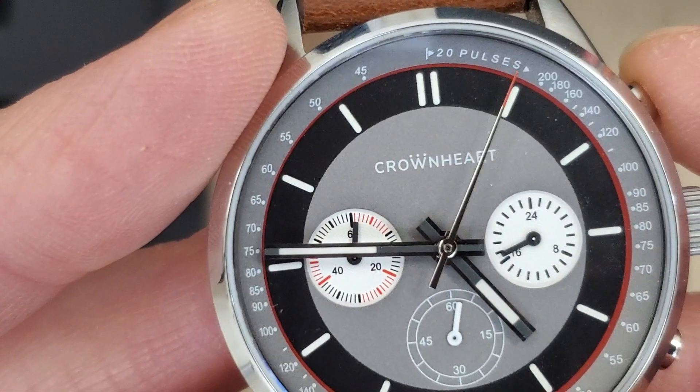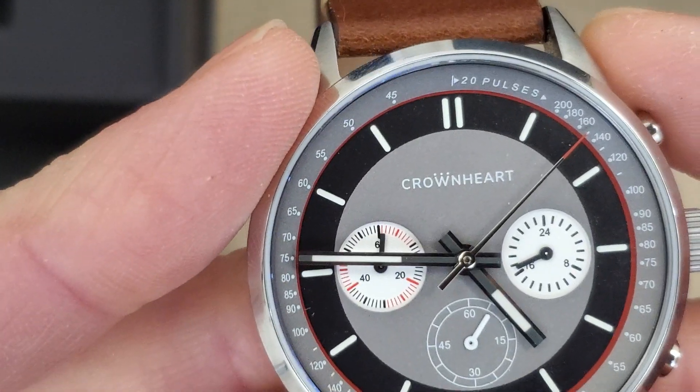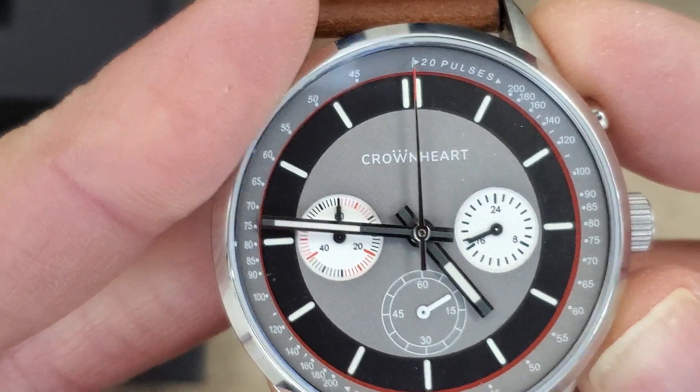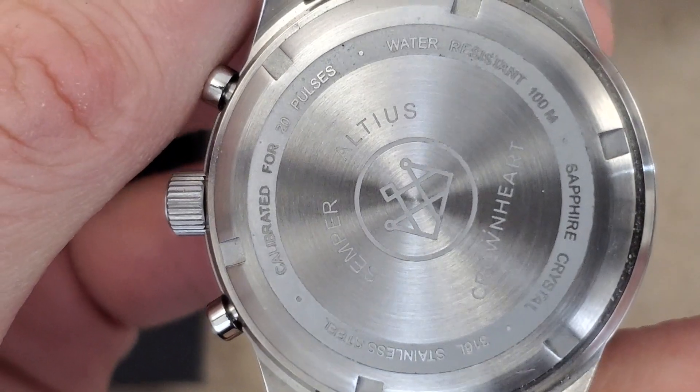So a fairly smooth sweep there. I'd have to guess it's probably four beats per second. Let's stop that and reset and see if it snaps back — and it does. Let's look at the case back here.